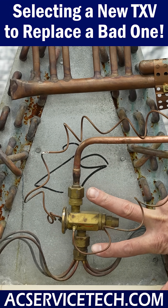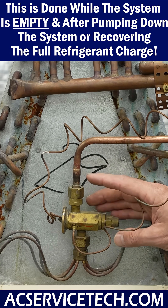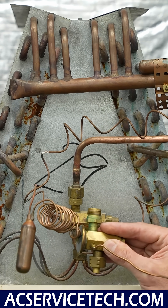Before we replace the TXV, we need to know that we can make our connections back here. This is a piston chamber right here, and you can actually just disconnect right here and disconnect right here, and we can put our new thermostatic expansion valve in.